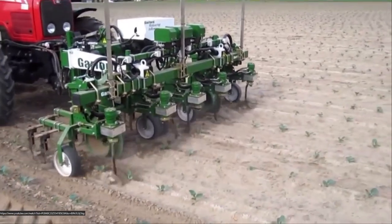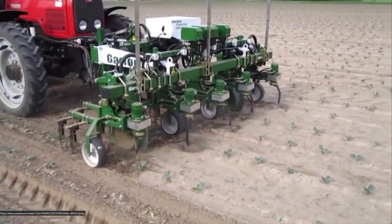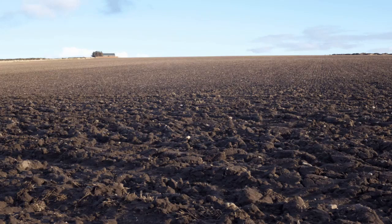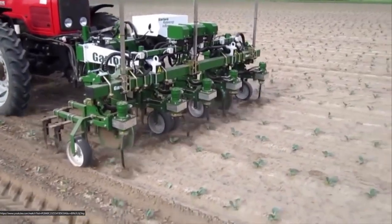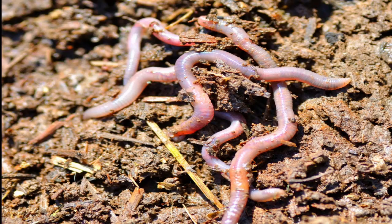Up until now, manufacturers have concentrated on building ever larger, more and more expensive tractor-based systems which require massive fields of fast monocrop cultivation. Whilst this provides efficient food production, it is devastating for the natural environment.